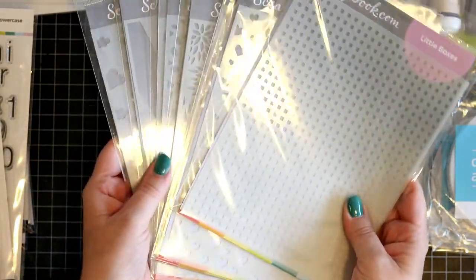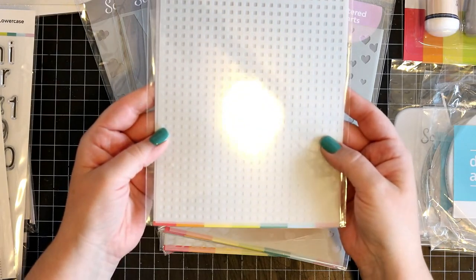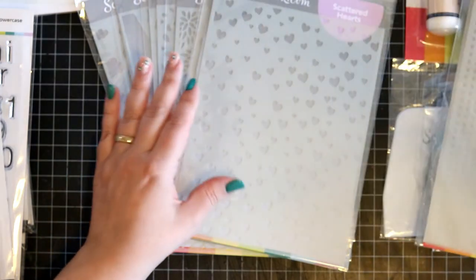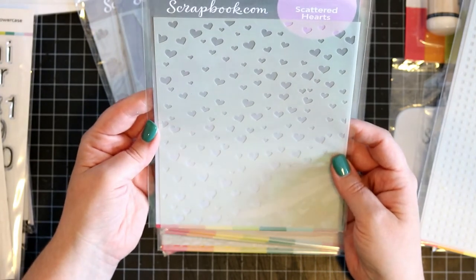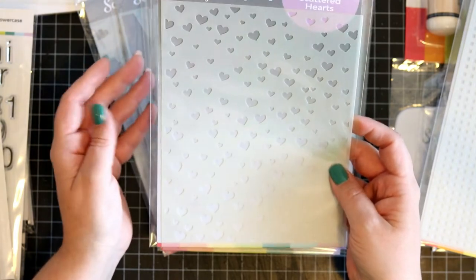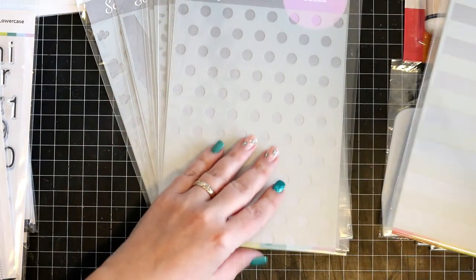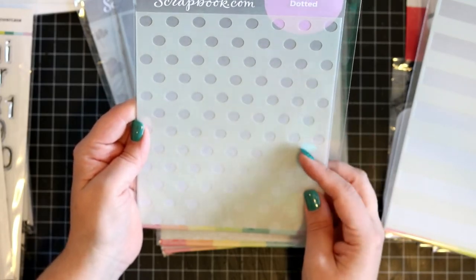And I got a bunch of stencils. The first one is these little boxes — this is really good, it can work for any kind of card or layout. And the scattered hearts — I do love these, they are so cute. Then ball stripes — another classic to have. And dotted — I do love polka dots.